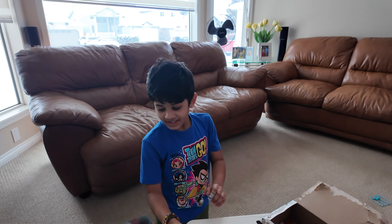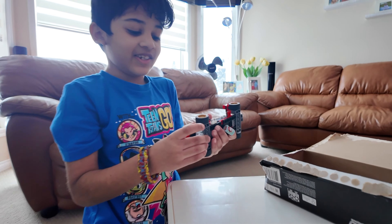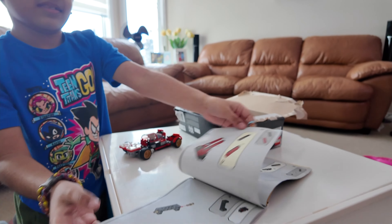What are you doing? A race car. How did you make it? A Ferrari race car. From the book. From the book? What's special in it, Rona?